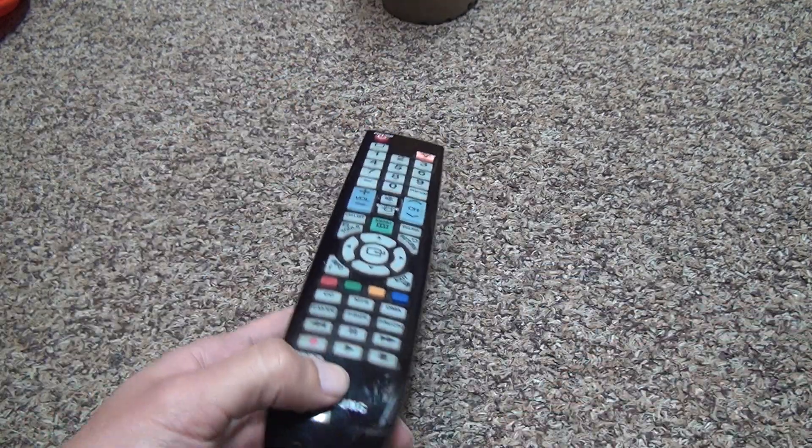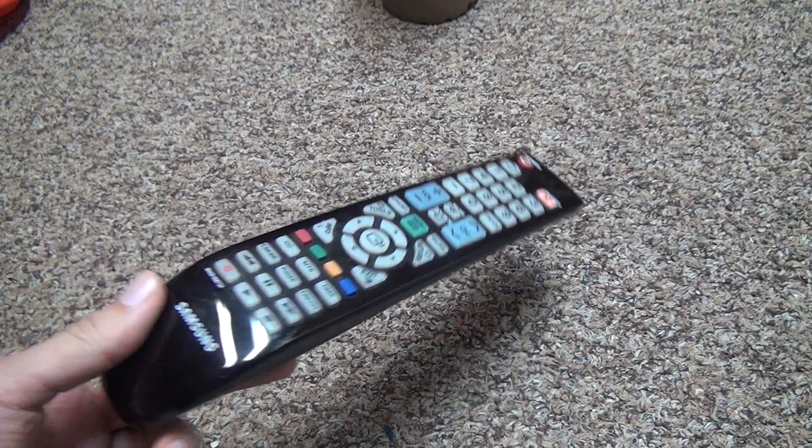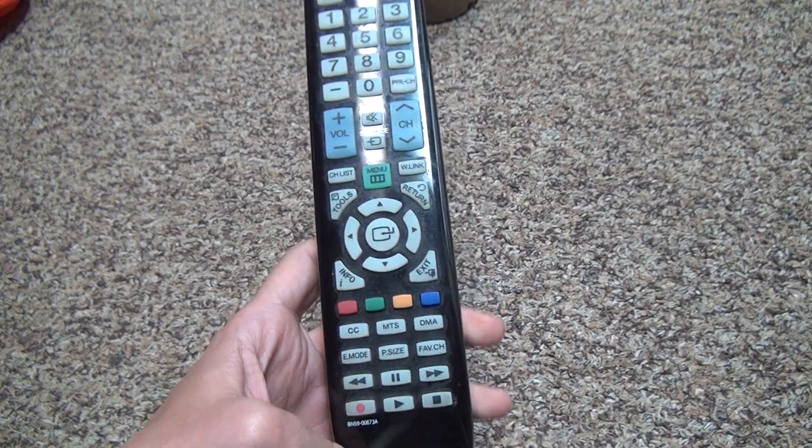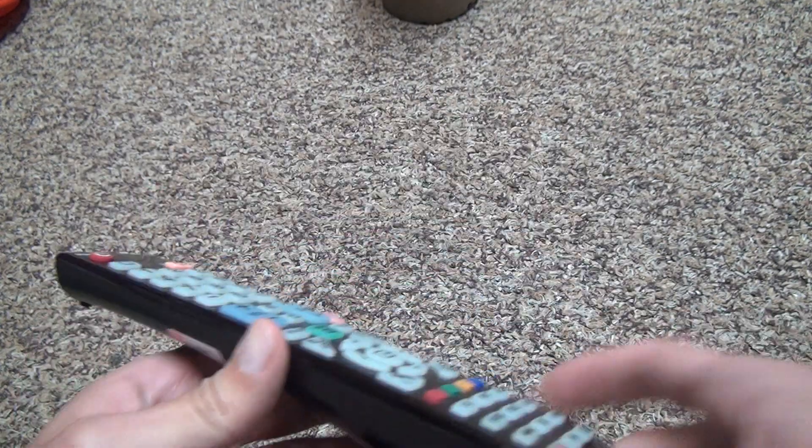You're going to ask what kind of TV this is for. I guess it's for a bigger TV — like 55 or 60-something inches. The reason I say that is you're not going to make a TV remote this big if it's only for like 40 inches. It won't make any sense, at least not to me.